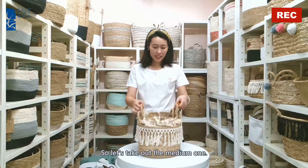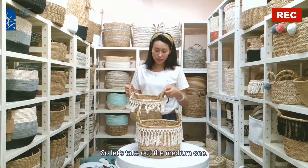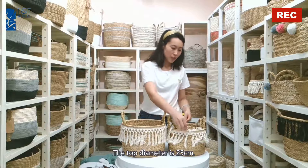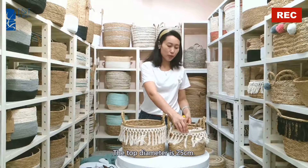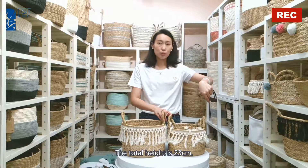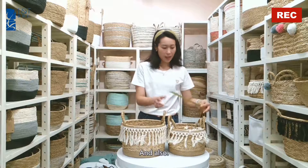Let's take out the medium one. The top diameter is 25 cm, and the total height is 23 cm.